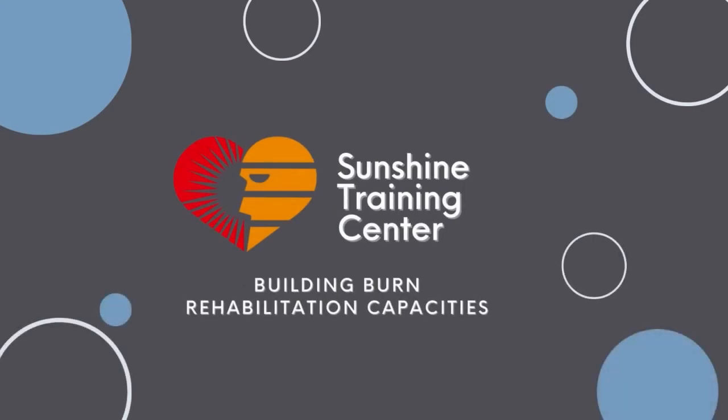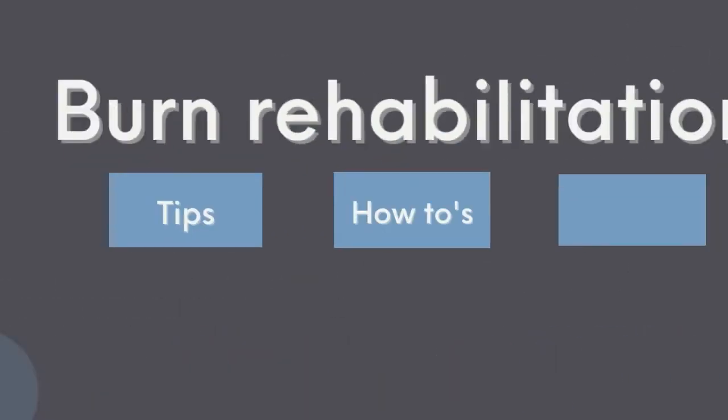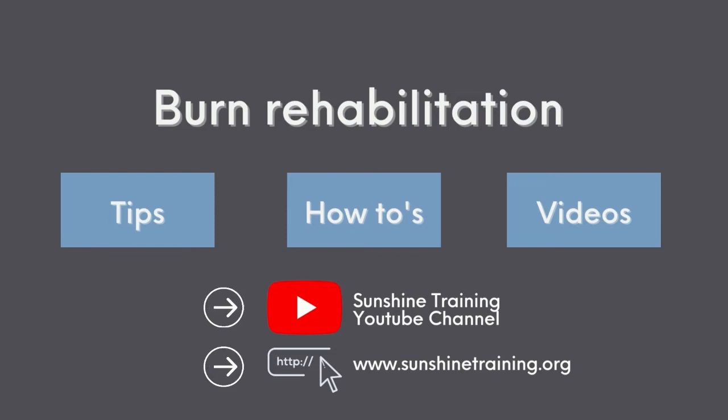Welcome to the Sunshine Training Center. For tips, how-tos, and videos on burn rehabilitation, subscribe to our YouTube channel or visit our blog at www.sunshinetraining.org.